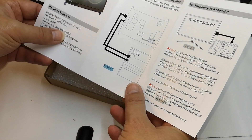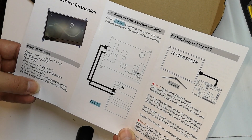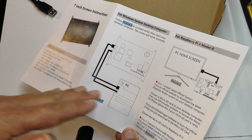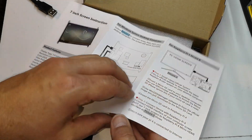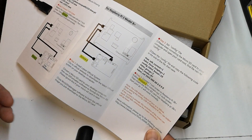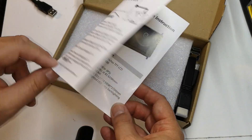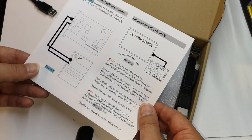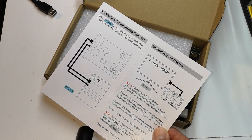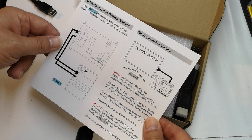I do have to tell you this is not the first time I've got this out of the box. I have already had a play with this. You've probably already seen a little preview video that I've released on this. And I did find these instructions actually really useful in setting this up. It explains how to use it for the Raspberry Pi 3 and also the Raspberry Pi 4, and also for Windows desktop computers. I followed the Raspberry Pi 4 instructions and found it very useful.